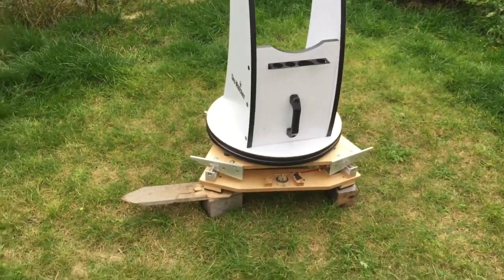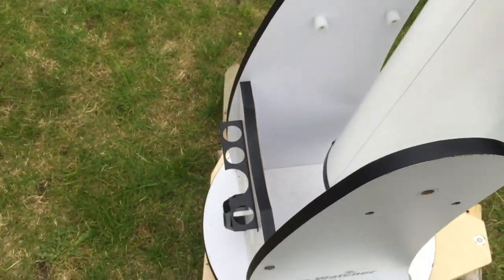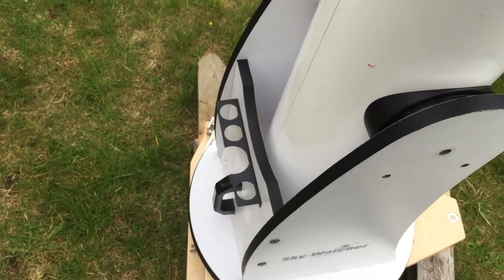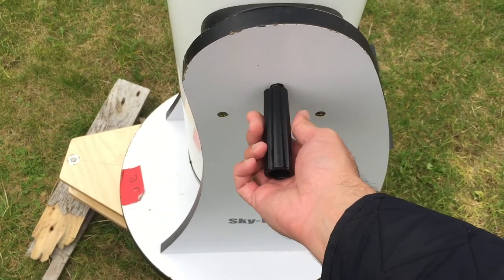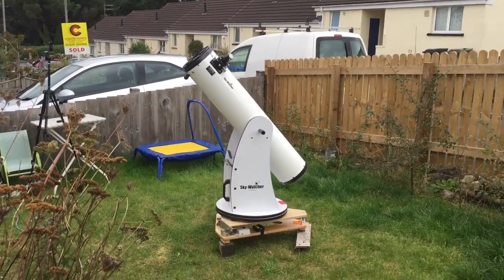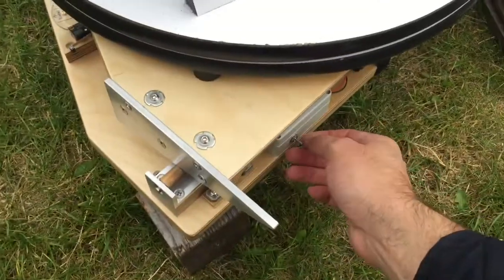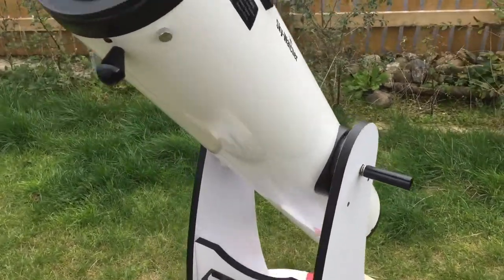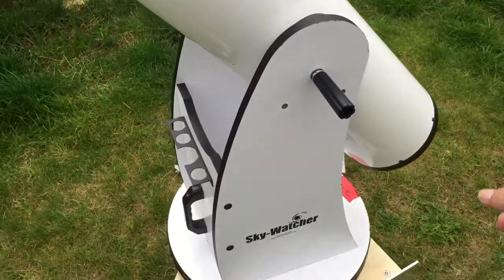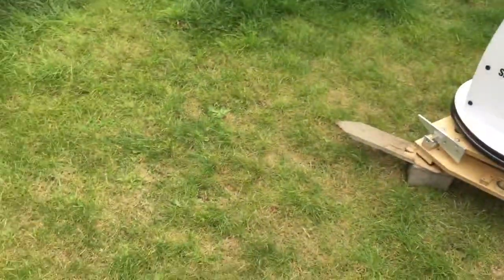Okay, base on. Okay, so scope is on the platform, and then we get it tracking. Now wherever we want to look in the sky you can just use your dob as normal, kind of over there, and we're tracking.